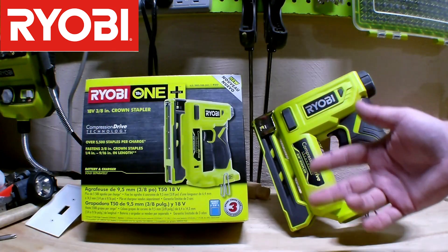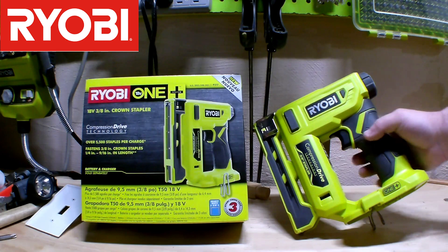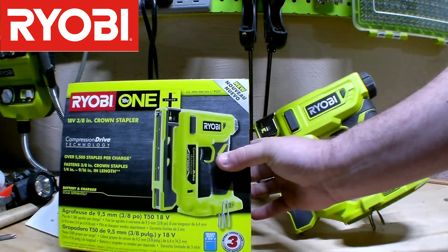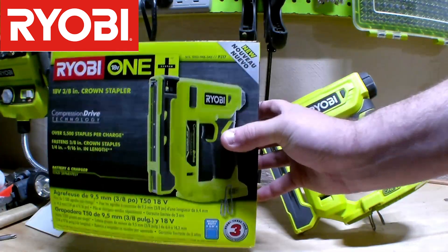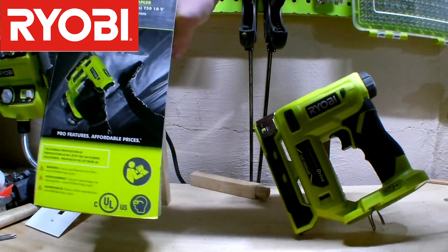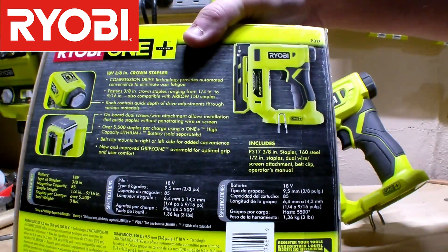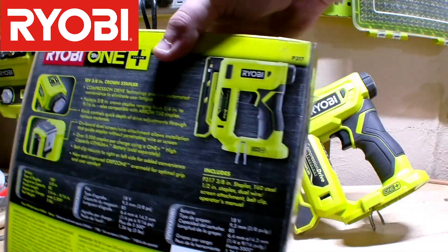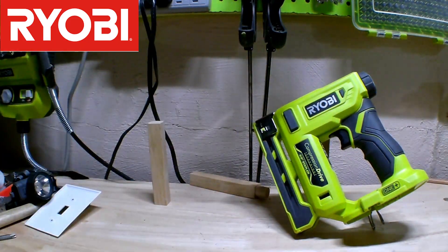And here it is, the forever waited-on crown stapler that I told you I was going to be doing the review on. I know it took me a while — I was still waiting for Home Depot to get it shipped to the store. Here's what the box looks like when it comes in, compared to the size of a hand. They've got their fancy descriptions on the back talking about the different features and whatnot. So if you're really interested in the box, that's what it looks like.